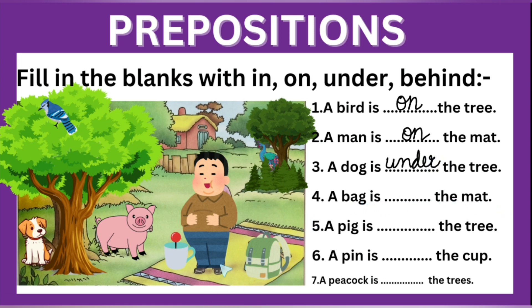A bag is dashed the mat — this bag is also on the mat. A pig is dashed the tree — just like the dog, this pig is also under the tree, not on, under. A pin is dashed the cup — this pin is not on the cup, not under the cup; this pin is in the cup. A peacock is dashed the tree — these are the trees and this peacock is behind the trees.